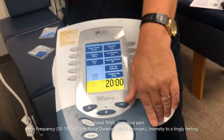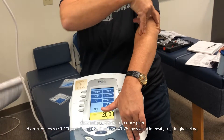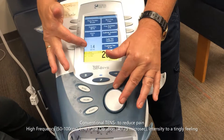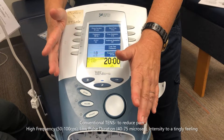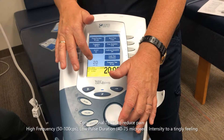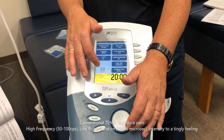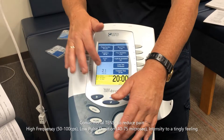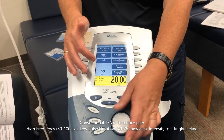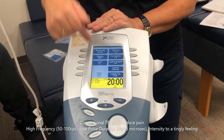We'll set up four pads with two leads. You can crisscross them — it feels better when you turn it up. Talk to the person and keep intensity at the tingling level. It's only at 2 milliamps right now; you can go anywhere from 10 to 30 milliamps.